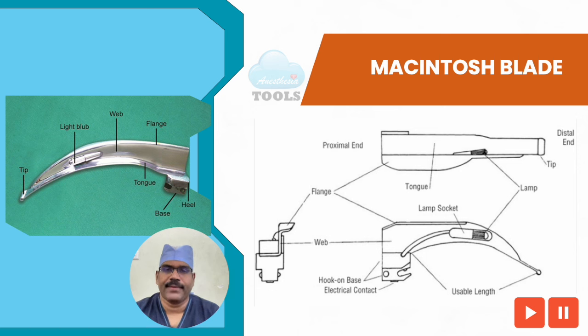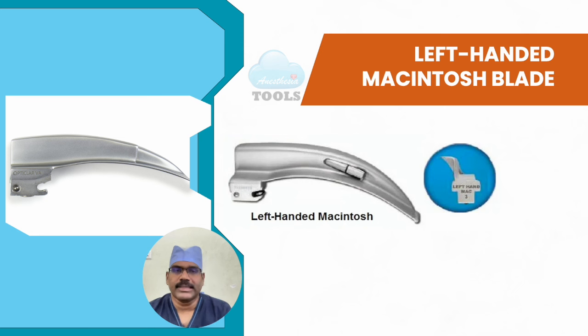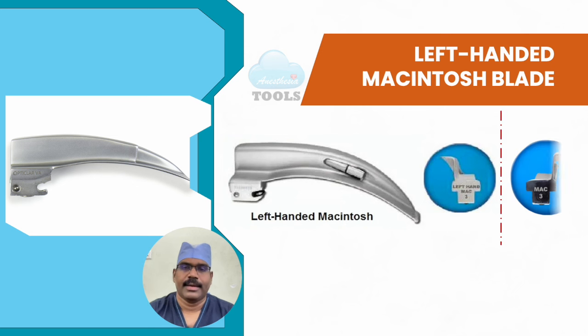You may pause the video to identify the parts precisely. The left-handed or reverse Macintosh blade has the flange on the opposite side from the usual Macintosh blade. This blade may be used for abnormalities of the right side of the face or oropharynx, left-handed intubators, individuals with limited use of the left arm, intubating in the right lateral position, or positioning a tracheal tube directly on the left side of the mouth. Here you can see the original Macintosh blade on the right side of the mirror — you can appreciate the reverse-Z and Z positions as mirror images.